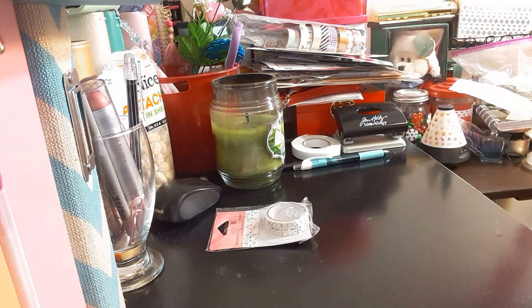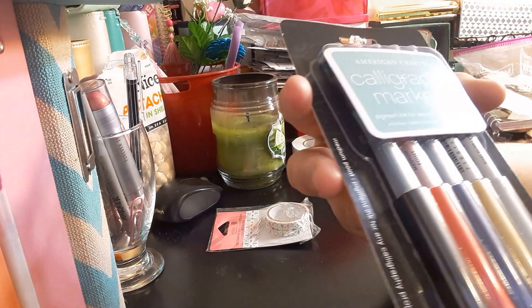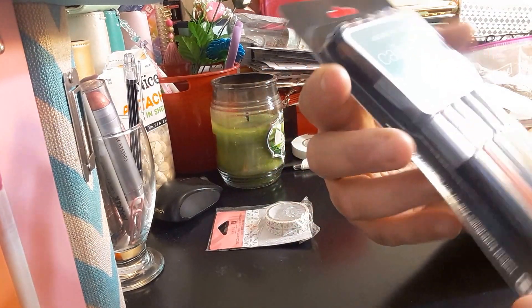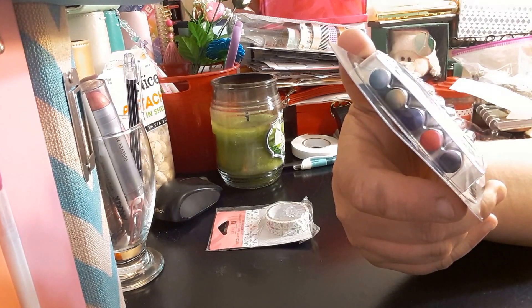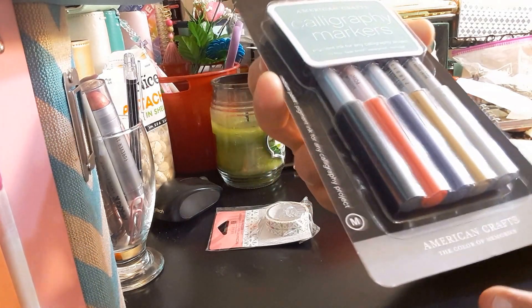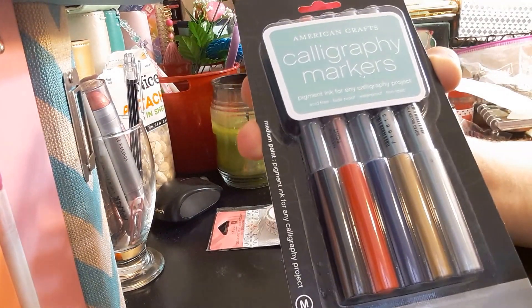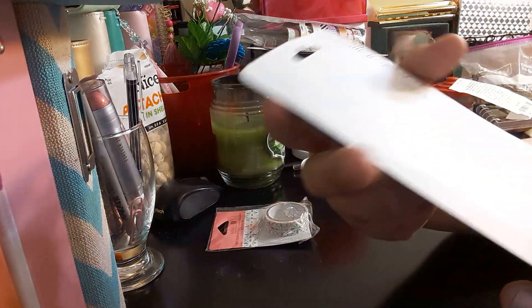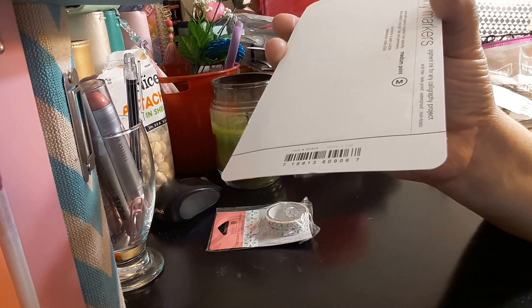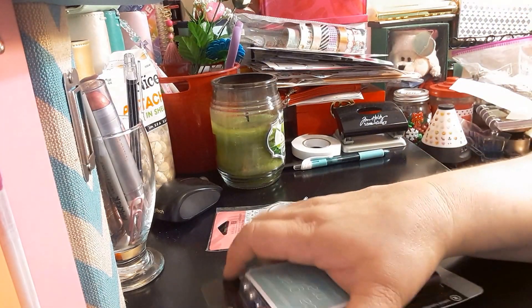The next item I got was these American Crafts acrylic paint markers. You get silver, gold, blue, red, and black. It's a medium-point pigment ink for any clear glare-free project. It was originally $4.99 and then a percentage off, so I paid around $3.87 or something like that. This is the medium ink.